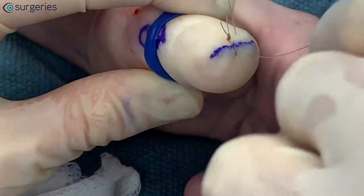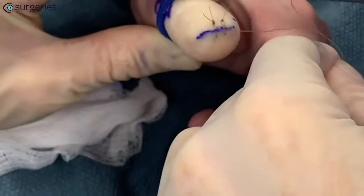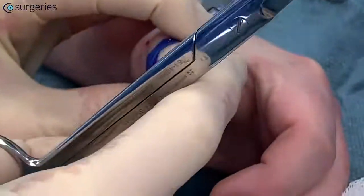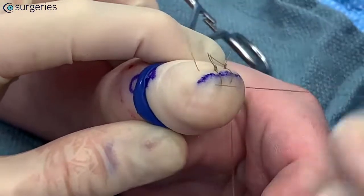Chromic gut is used in this case as it has enough tensile strength to withstand the forces of the hand and thumb and is also absorbable, which is ideal in a pediatric patient like this one. This is preferred to a permanent suture of similar tensile strength, like nylon, which is also commonly used in the hand.